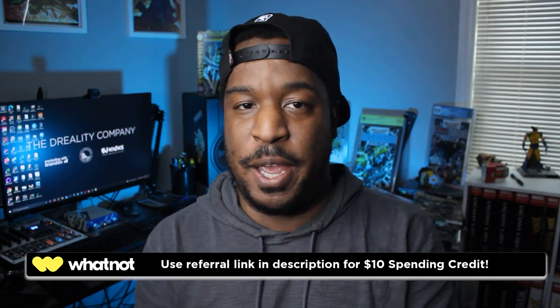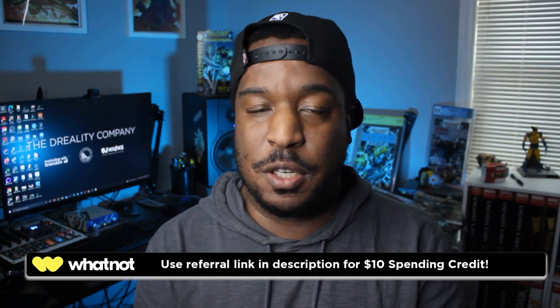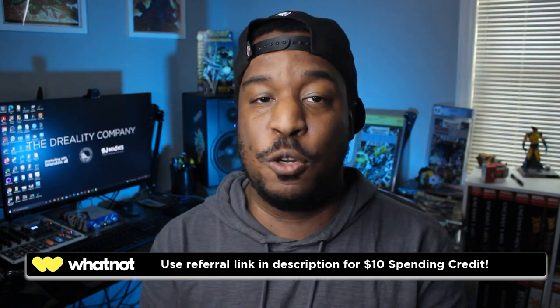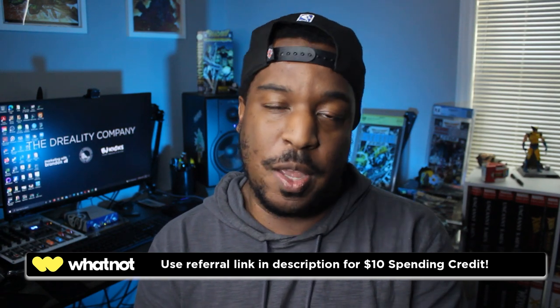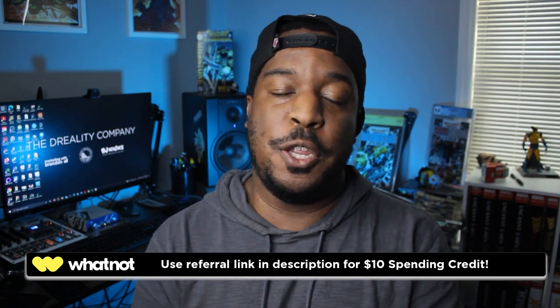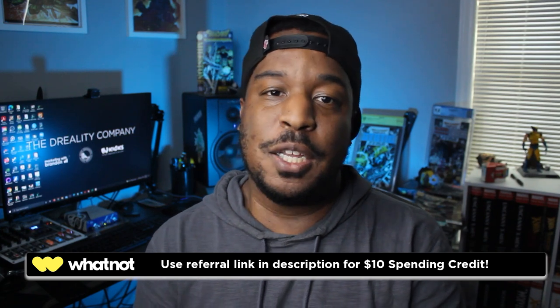I'm going to be selling a lot of the duplicates from my Milestone Media collection — some Static, some Hardware, some Blood Syndicate, stuff from the Worlds Collide crossover, basically every series. I've got duplicates including a full set of the Death Wish mini-series. If you haven't signed up for a Whatnot account, use the referral link in the description and they'll give you a $10 spending credit. Now let's get into this box — what should be inside is an out-of-print omnibus that is moving around quite a bit.